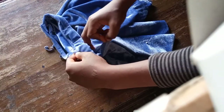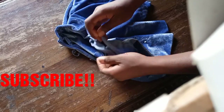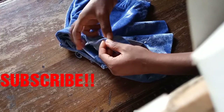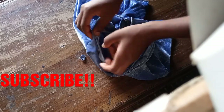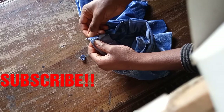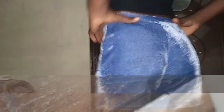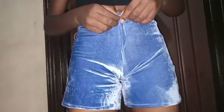After pinning, sew all around where you've pinned, making sure to allow the elastic to stretch evenly as you sew. Sew the bottom edges as well, then tack the drawstring to the midpoint of the shorts. And voilà — you're done!